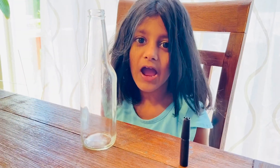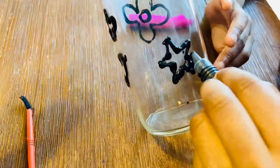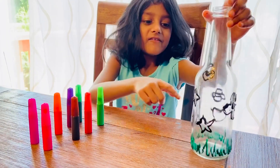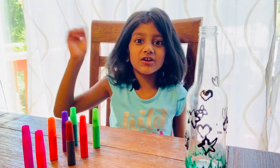Let's draw some picture outlines with the black paint. Look, I drew hearts, flowers and some stars. Let it dry and I am going to colour it.